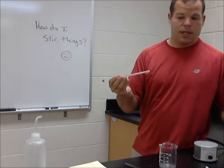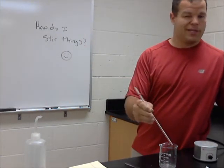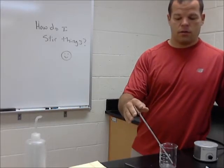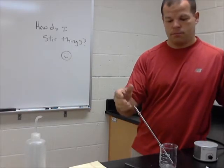Another common thing we might use to stir something would be a thermometer. We could stir with it potentially — not against the rules, go ahead. But again, left in there, or even just left to measure the temperature, can cause a tipping problem.